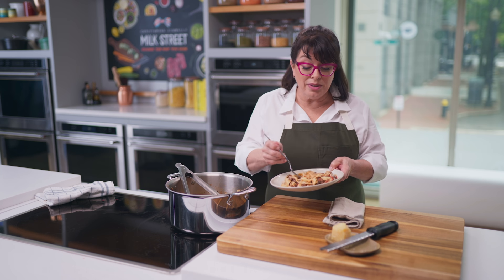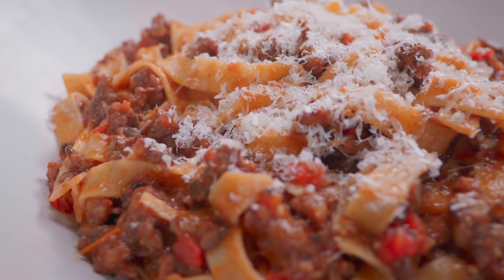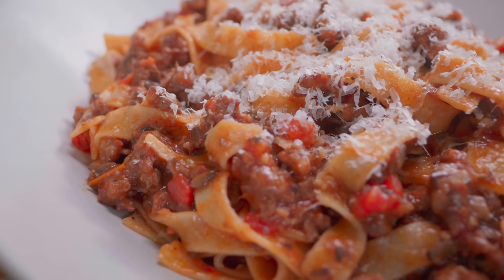Italian sausage and mushroom ragu. It is so earthy, delicious, lots of flavors, a little hint of cinnamon, and it takes less than an hour. I hope you'll try it.